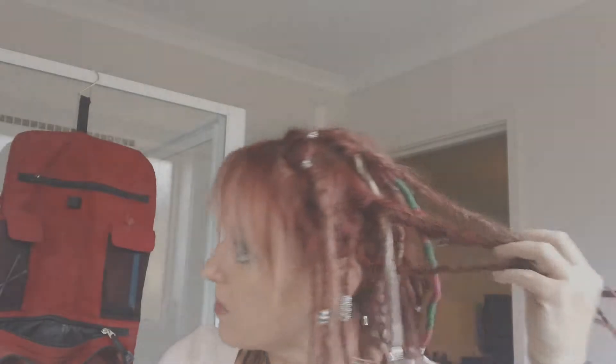So this is what my dreads are looking like, just a little over a week and two days. Loving them. They are very time consuming in the beginning. I've been doing heaps of palm rolling and root rubbing to tighten up my roots because I didn't put any bands in when I first did my dreads.